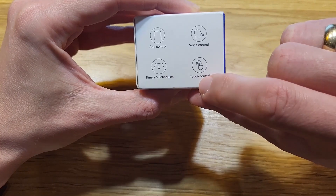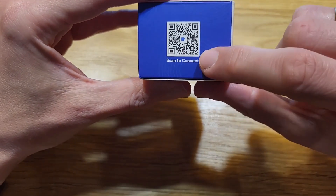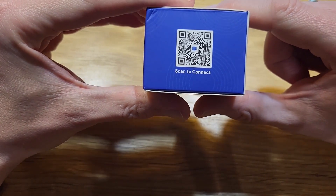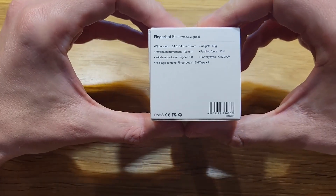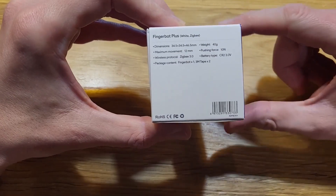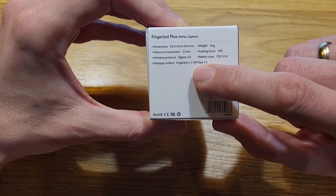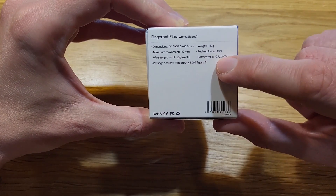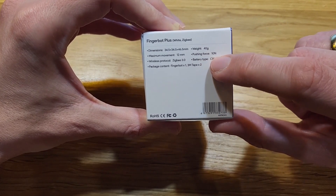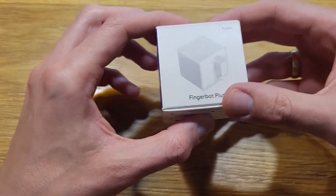You can control it by app or by voice, create timers and schedules, and also click the button on the device itself to control it. On the back we have the specs: maximum movement is 12 millimeters, weight is 40 grams. Along with the device we have 3M tape in two pieces and the battery. Quite interesting — the pushing force is 10 Newtons.